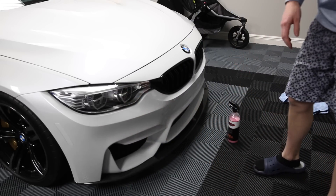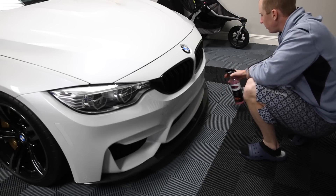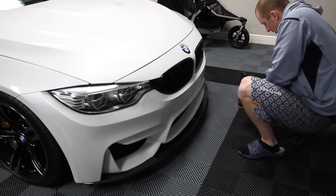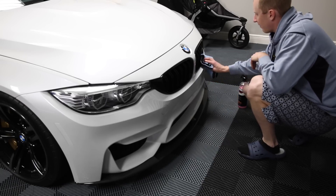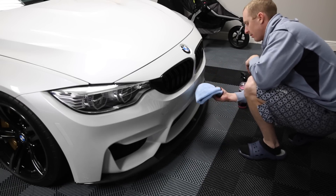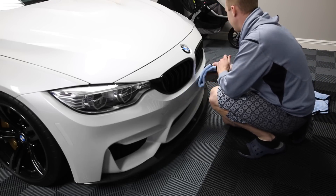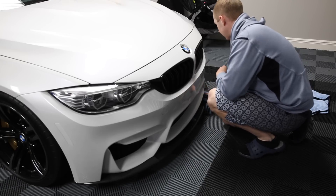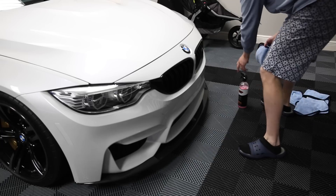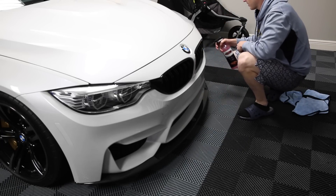I'll probably use 10, maybe 15 towels rather than the flip method. I've always found that wiping off the front bumper — maybe it's just because of the angle — it's harder to swirl out the plastic or urethane bumpers than it is to swirl the metal parts of the car.